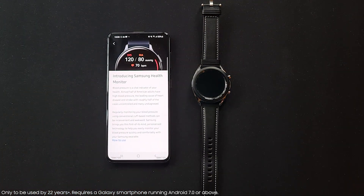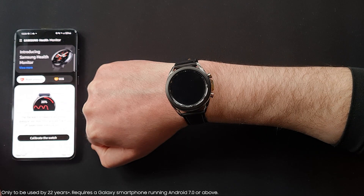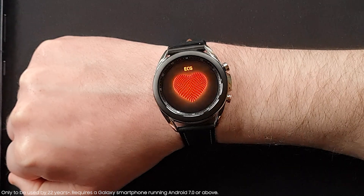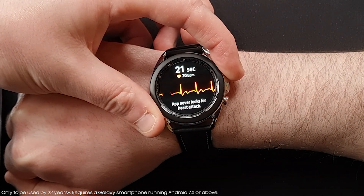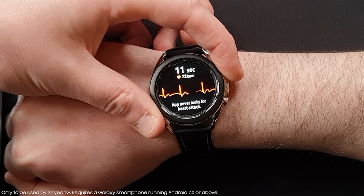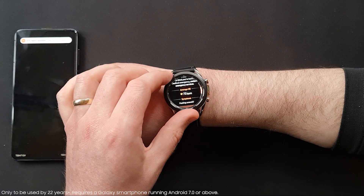But how do you use it? Pop your watch onto your wrist, make sure it fits snug, open the Samsung Health Monitor app on your phone and rest a finger on the watch's top button for 30 seconds. The app shows heart rate and rhythm classified as either sinus rhythm, a regular heartbeat, or AFib, an irregular heartbeat. You can then share the ECG data with your doctor.